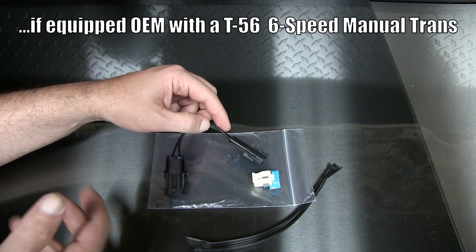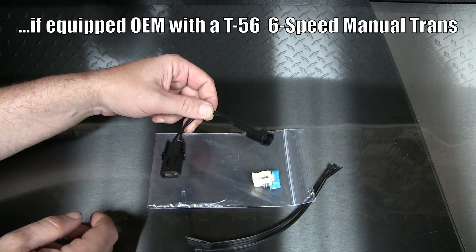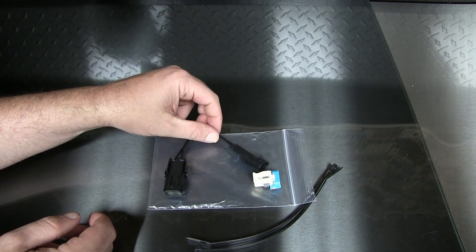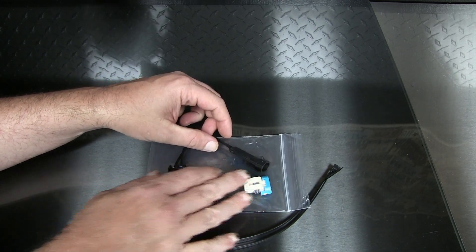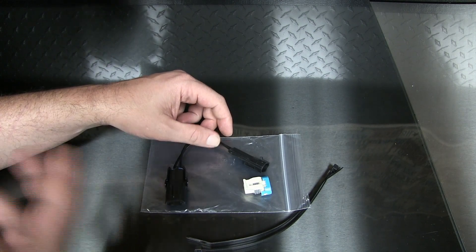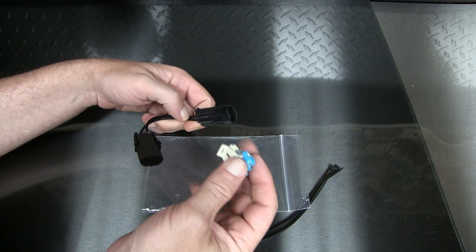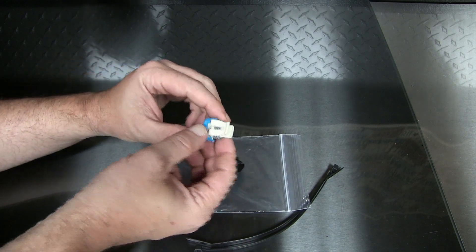vipers and mustangs — some of those have the same trans. What that does is if you're not going fast enough and you kind of hold it in first, it forces you to shift to fourth. And I think this just really sucks.